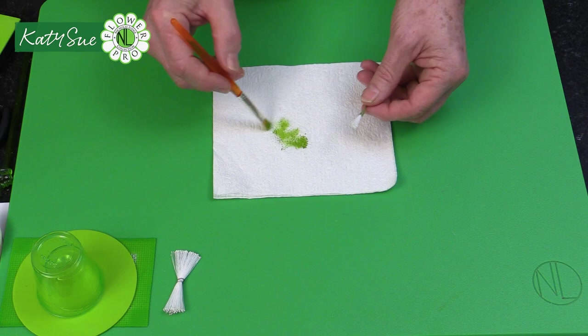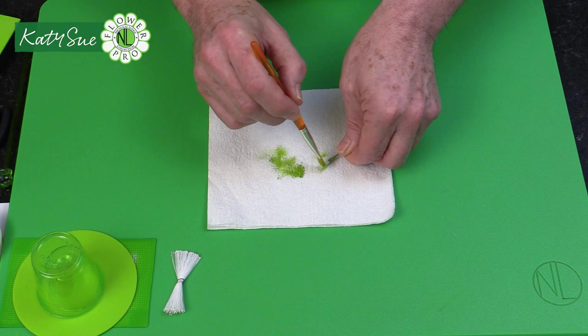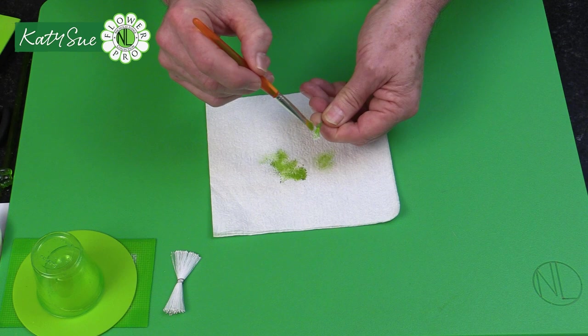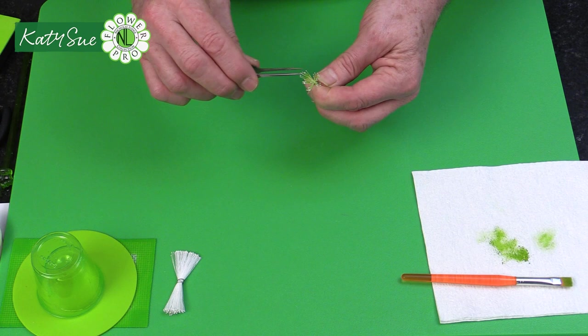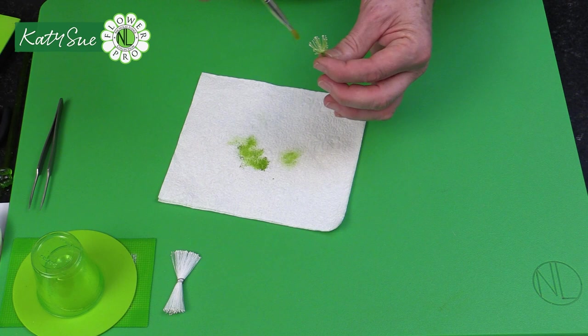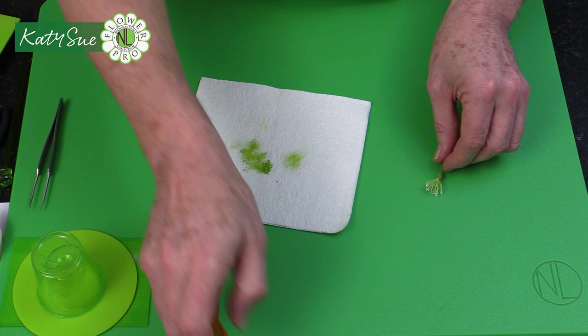Once the tape is on, we're going to dust the stamen thread lime green. Using lime green color dust, you can dust the stamens in a little bunch using a pouncing technique, or you can open them up and dust them that way — whichever you find easiest. You'll end up with these limey green stamens, just like the cherry was done with yellow.